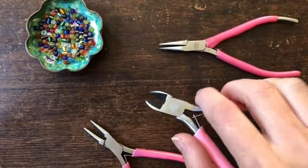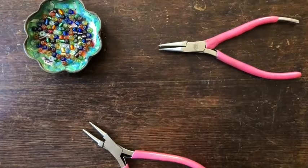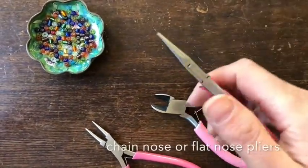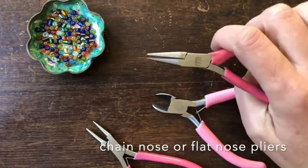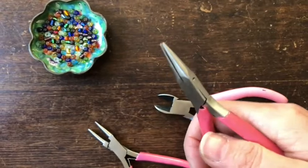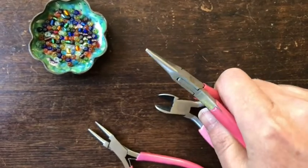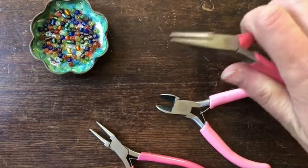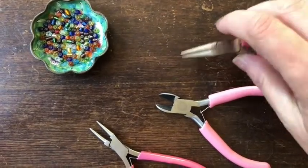These are your side cutters; they have a sharp edge on one side that you can cut your wire with. If you cut it so the wire points down, the wire will land on the table rather than flying away somewhere. These are chain nose pliers, or you might get flat nose pliers in a set. They have a flat edge that you can use to hold things steady, bend your wire, crimp in sticking out ends, and use it for a lot of very useful projects.